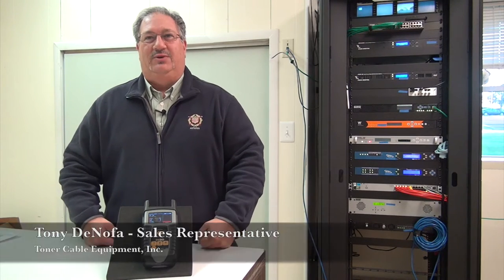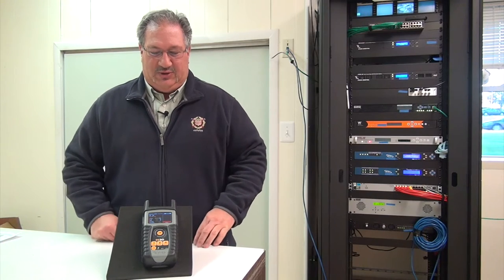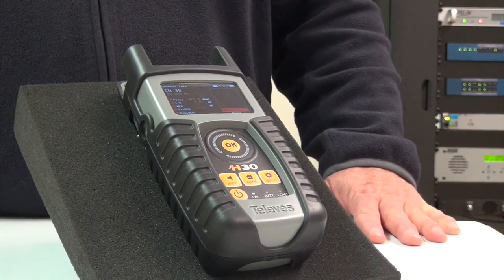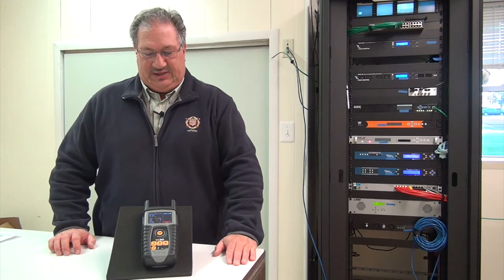Hi, Tony D from Toner Cable Equipment. Today we're going to talk about our Tel Aviv H30 RF digital and analog meter. It's rugged and lightweight. You can troubleshoot a TV system using QAM digital modulation as well as NTSC analog.